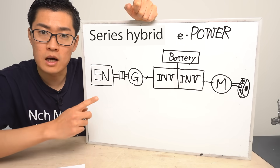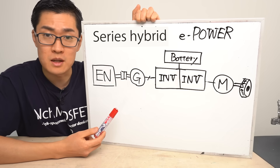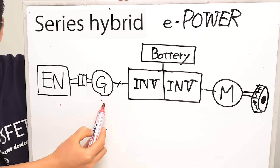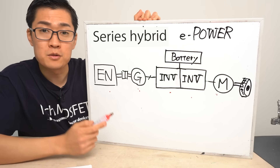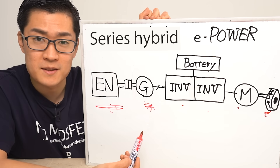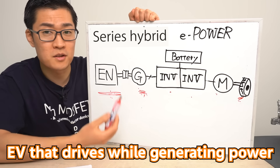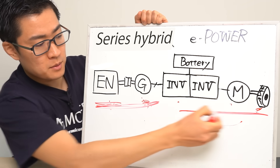First, I will explain the series hybrid system. I drew a diagram of the series hybrid system adopted in ePower. ePower consists of an engine, a motor that operates as a generator, two inverters, a battery, and a motor for driving. The main feature of this system is that the engine is dedicated solely to power generation — not for turning the wheels, but for driving the generator motor. A series system is essentially an electric vehicle with an onboard generator. This part is the generator, and this part is the electric vehicle.